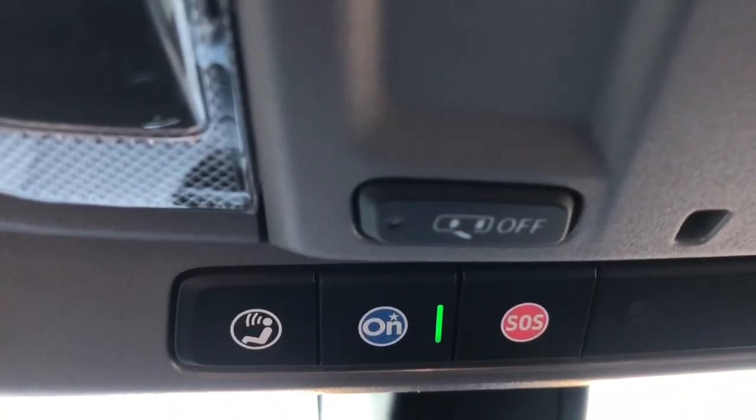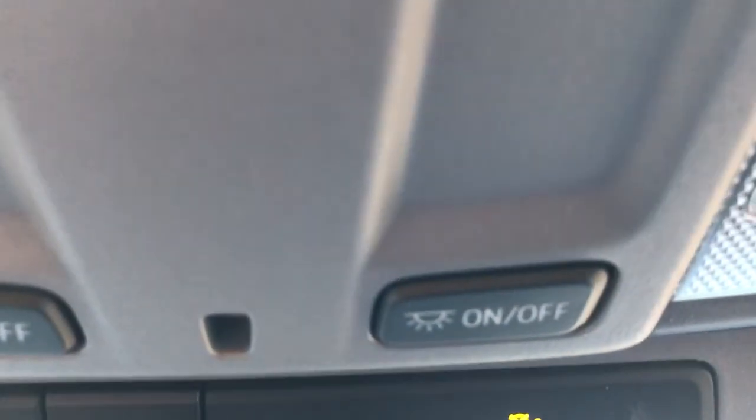Lastly, above our rear view mirror we have all of our OnStar settings, our rear cabin check, as well as our light controls.